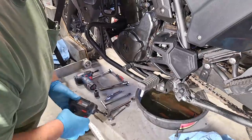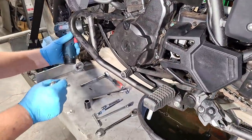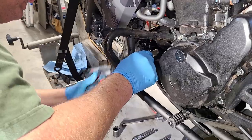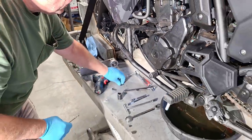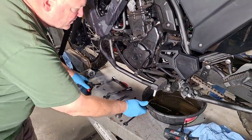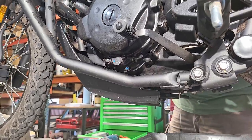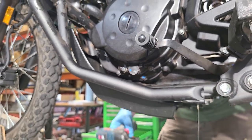Using a driver to save time, we're removing the skid plate bolts. Some people will have an aftermarket skid plate, so it might be a little different to remove. Remember to keep track of all the little washers and where they go. The reason we're removing the skid plate is just so we have better access to get the engine case off — otherwise it would be in the way.